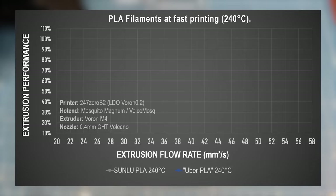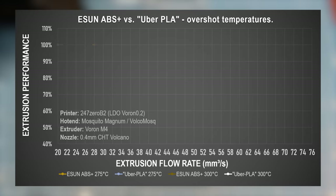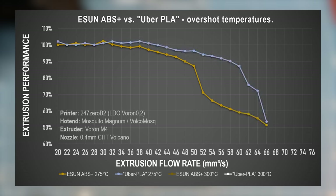Let's compare the results for elevated temperatures on PLA. With this setup, Sunlu's regular PLA can extrude properly up to between 40 and 42 cubic millimeters per second. The super-secret Über PLA melts only a bit better and is usable up to a rate between 42 and 44 cubic millimeters per second — not much of a difference at that temperature, just around 5% higher flow than regular PLA. The thing is, it's still very usable at higher temperatures. At 275 degrees Celsius, it's still usable up to 52 cubic millimeters per second extrusion rate.